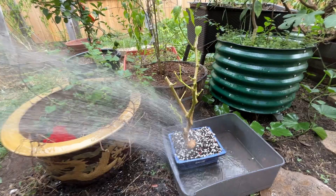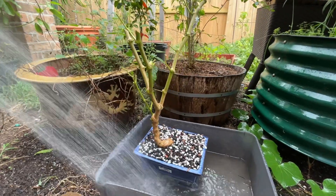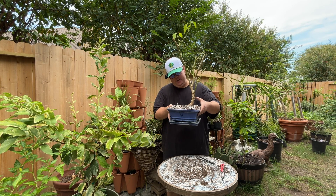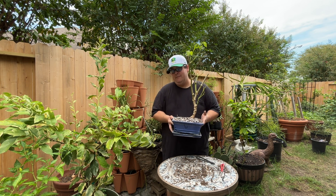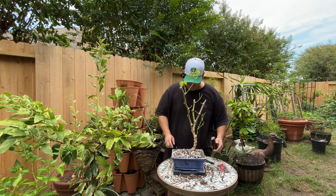Now it's time to fill in the rest with the bonsai soil from Bonsai Supply. I think the second one is going to make a better bonsai than the first. What do you think of the second pepper bonsai tree? I especially like this trunk — how it curves. It definitely has some zen to it. Subscribe to see how this tree comes out in the coming months.